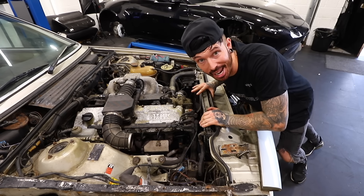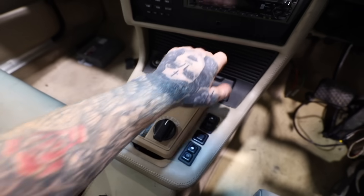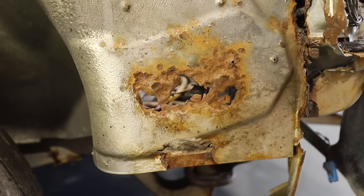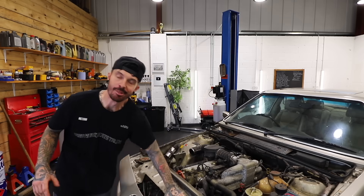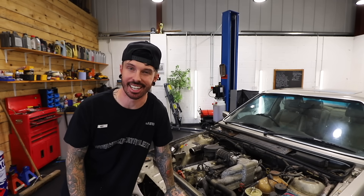The engine has to come out. The rust needs to be fixed. The automatic gearbox needs to be thrown in the bin. The brakes need to stop the car. And that is just the very start of it. So how about we start by getting that automatic gearbox out?